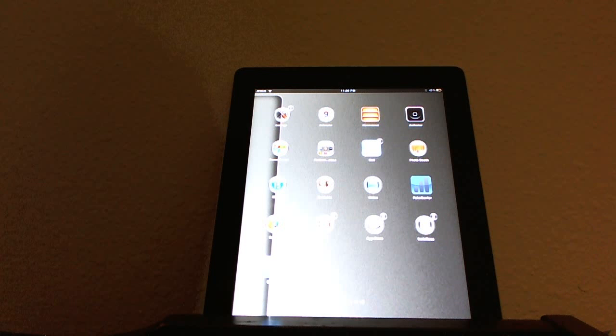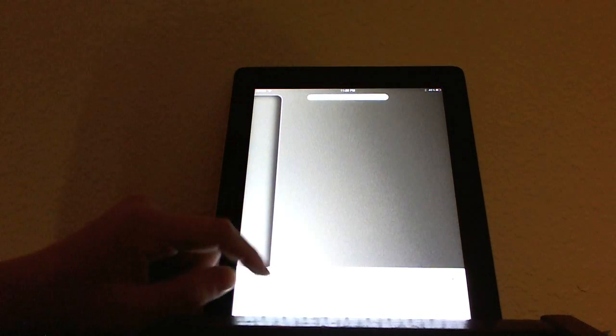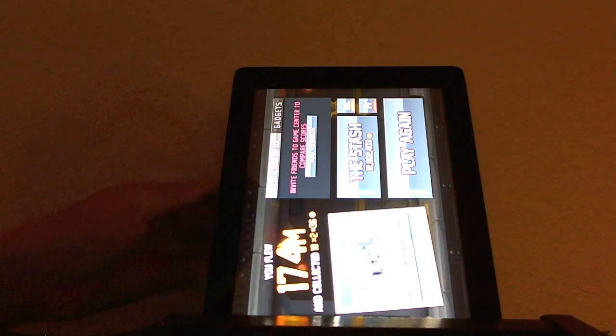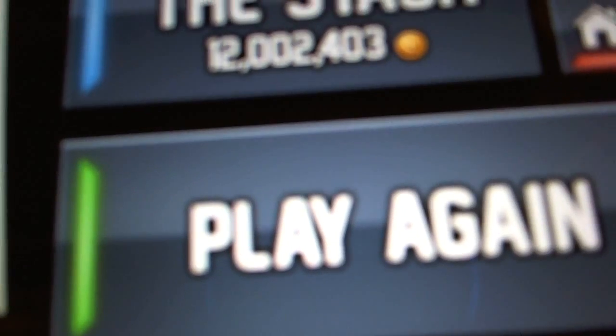Having a jailbroken iPad 3 — there's always a hacker on a game who hacks the game and has a million points. So what I'm going to show you is what most of you, if you're thinking about jailbreaking, think you're going to get. Look at my stash — 12,002,403 coins, and I've started playing this game about a couple hours ago. That is because I have a jailbroken iPad 3.